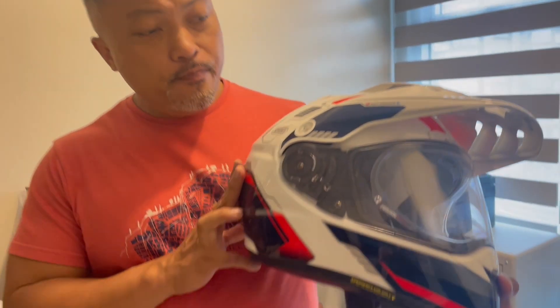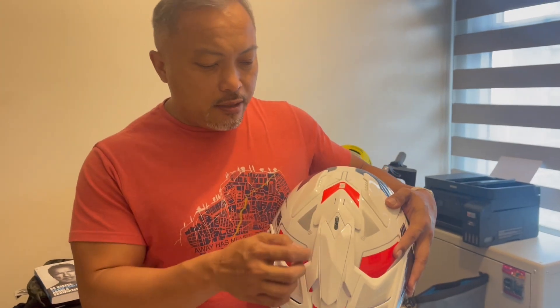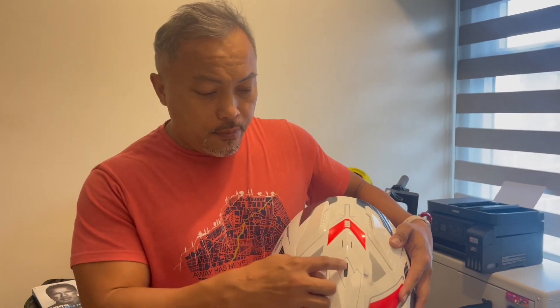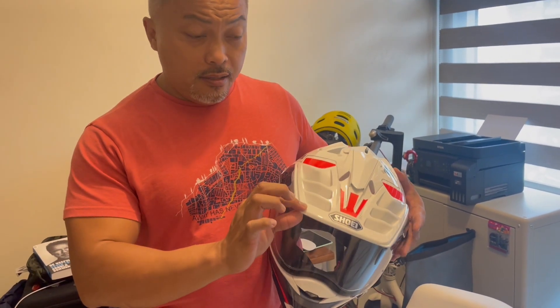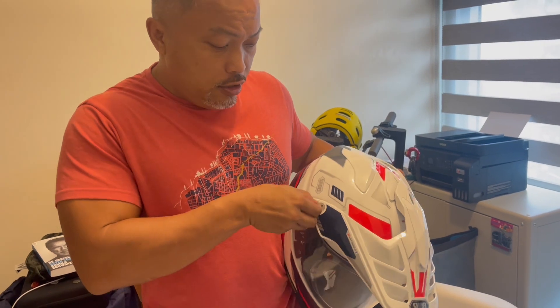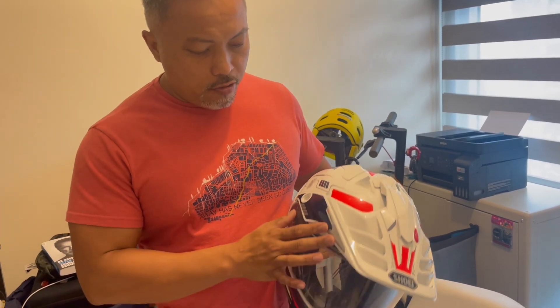So this is the Shoei Hornet X2 Invigorate colorway, which just came out August of 2023. I have already logged a couple of thousand kilometers on this helmet, and it's great so far. There are exhaust vent mechanisms built into the helmet — this one on top is open or close. You can remove the peak without using any external tools — just click this open, then on the other side.